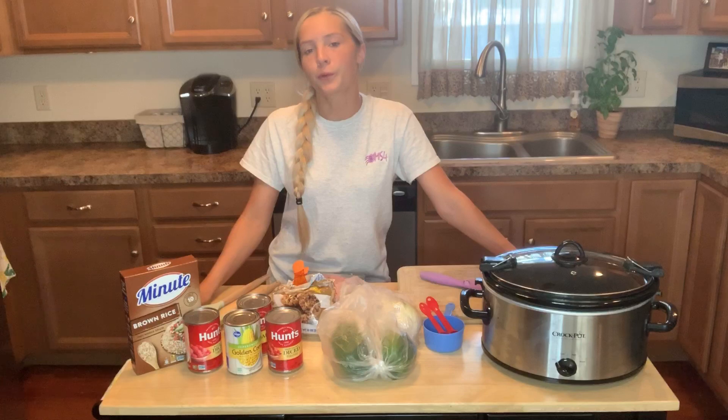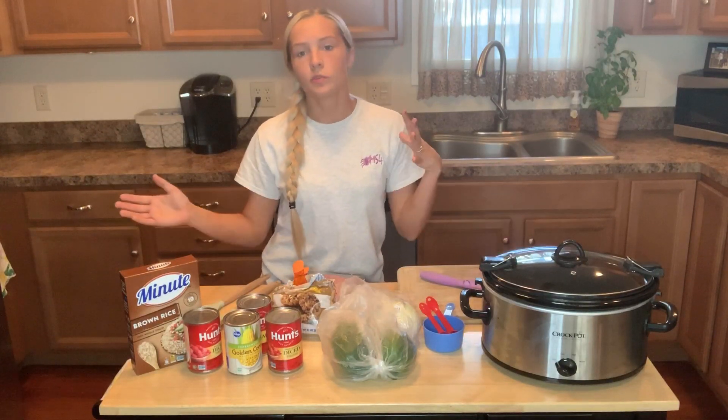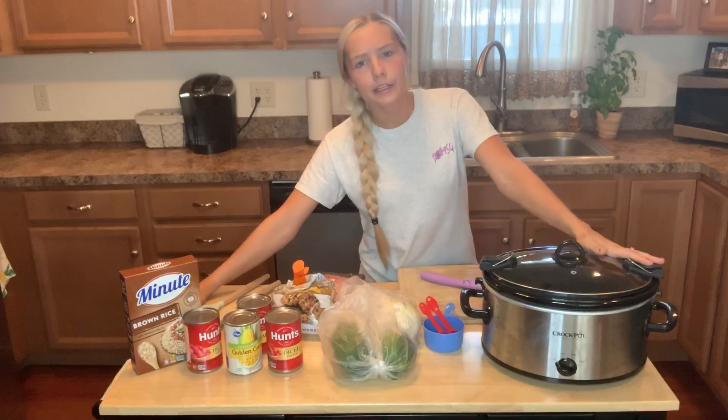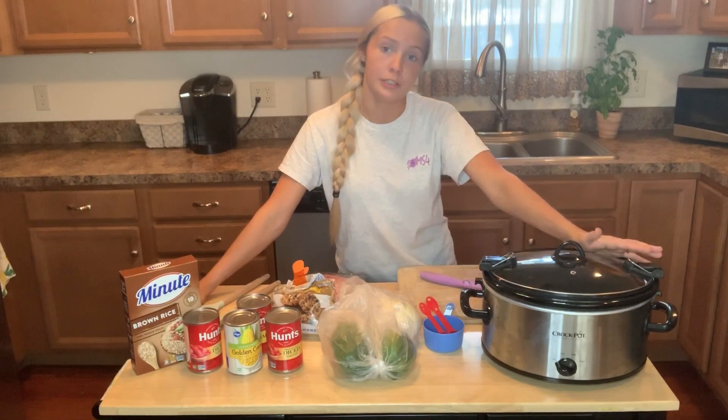You can use whatever spices you want. I think I might be using oregano and parsley. You can use garlic, probably some pepper as well — it's all based on preference, so I'll leave that up to you. Now we're just going to go right into making this. It's going to be really fast and I'm going to show you how simple it really is.